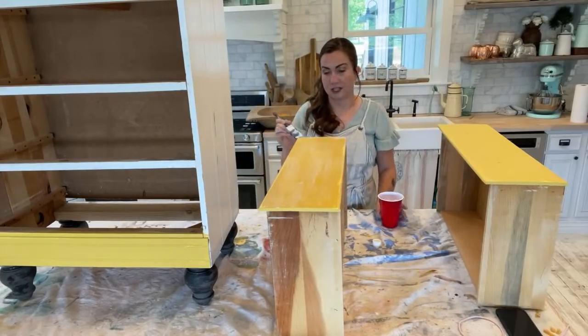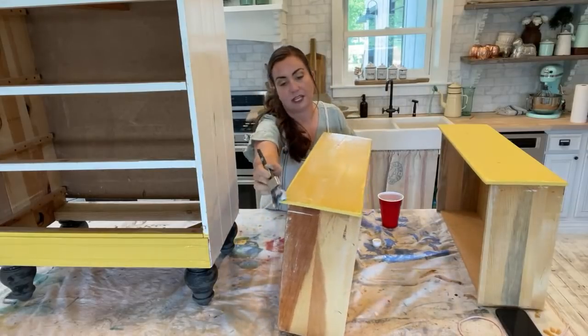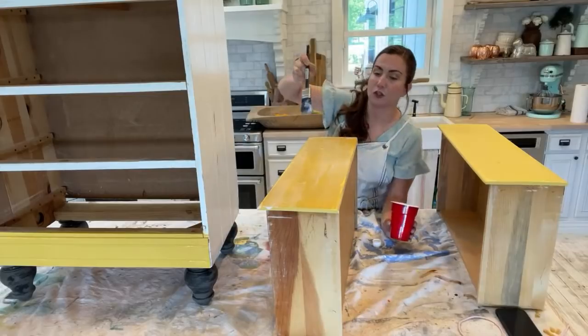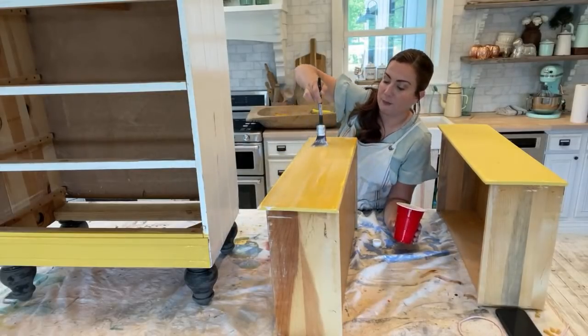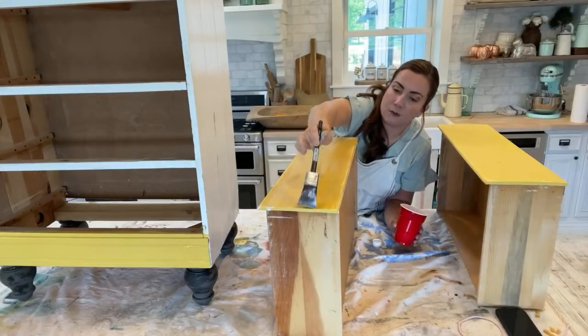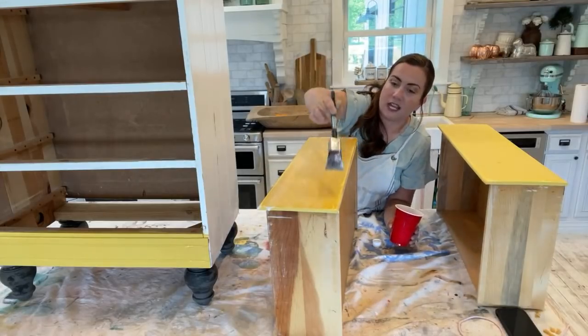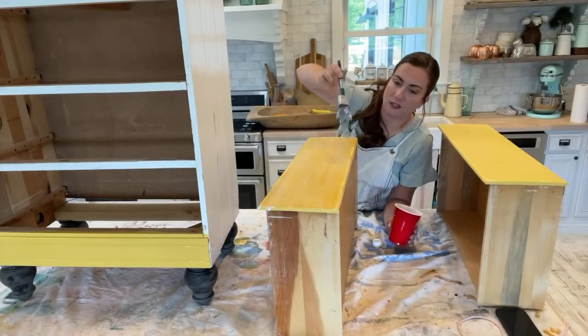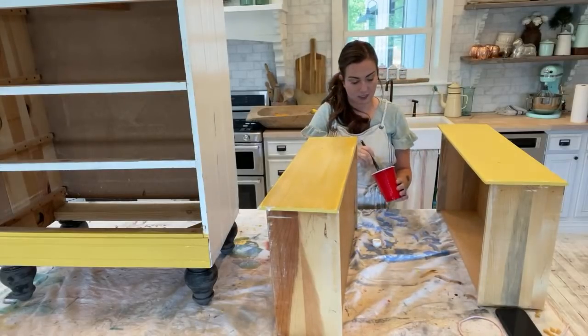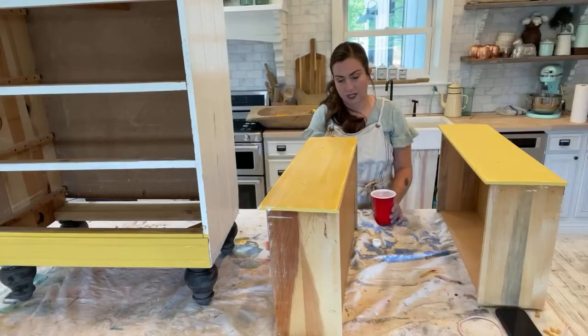What would also be cute on a dresser like this would be to decoupage the inside of the drawers. I'm considering doing a mustard toile print — it's been on my mind since we went to Round Top. Don't be surprised if you see a new decoupage paper that looks similar because it's a look that I love.